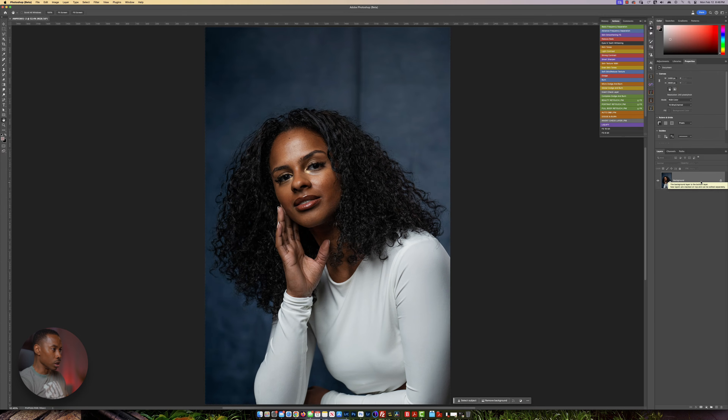Welcome back to the channel, guys. Today I'm going to do a skin retouch on a model that I photographed yesterday. The Photoshop action I'm going to be using today is from Prince Mason. All right, let's get straight into the video. Let's get started.